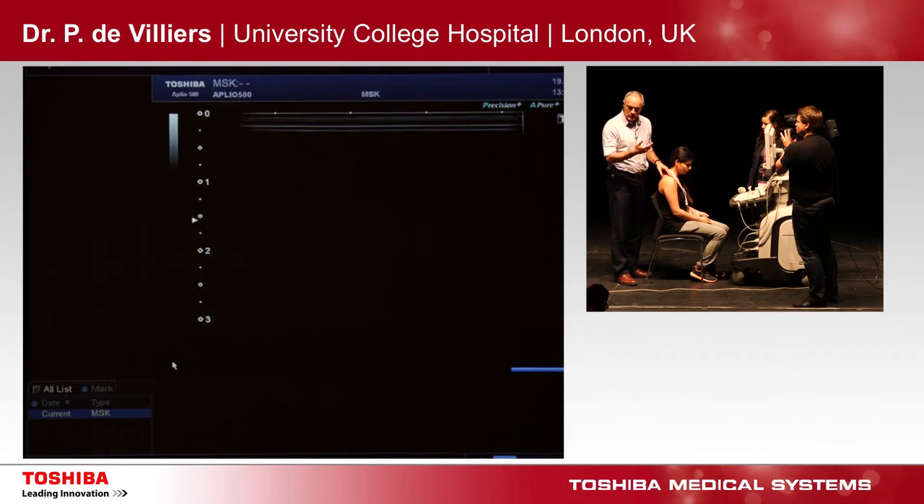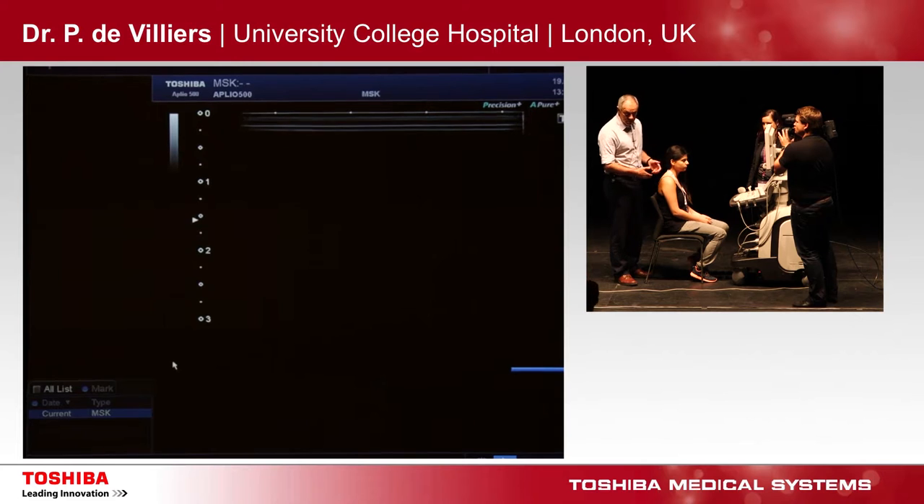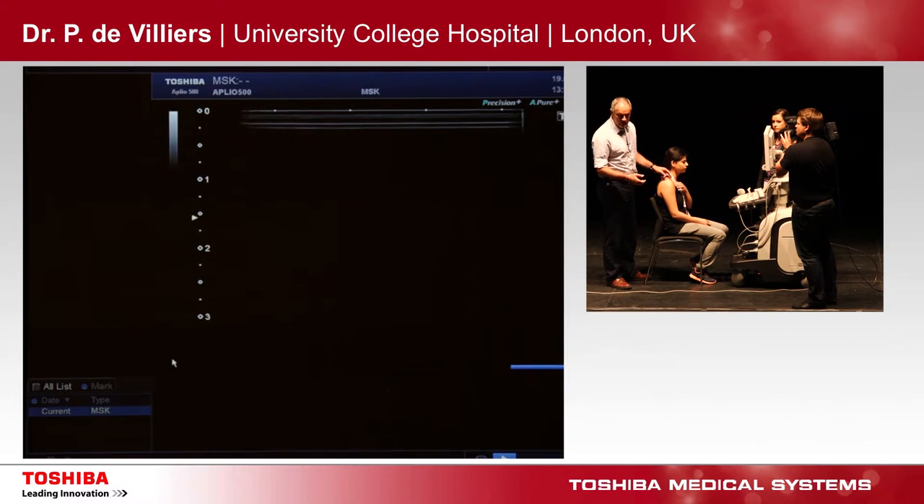And because it's dynamic, you can interact with the patient, you can talk to the patient. This method is a homemade method by myself, based on my previous GP, sport physician, clinical diagnosis and clinical assessment.